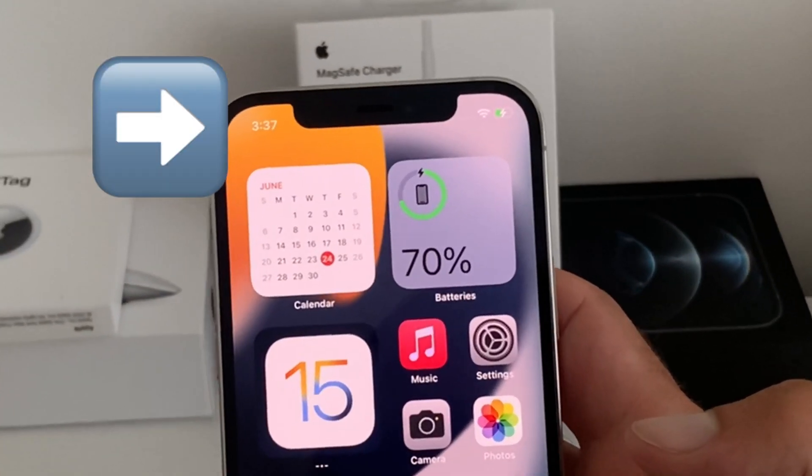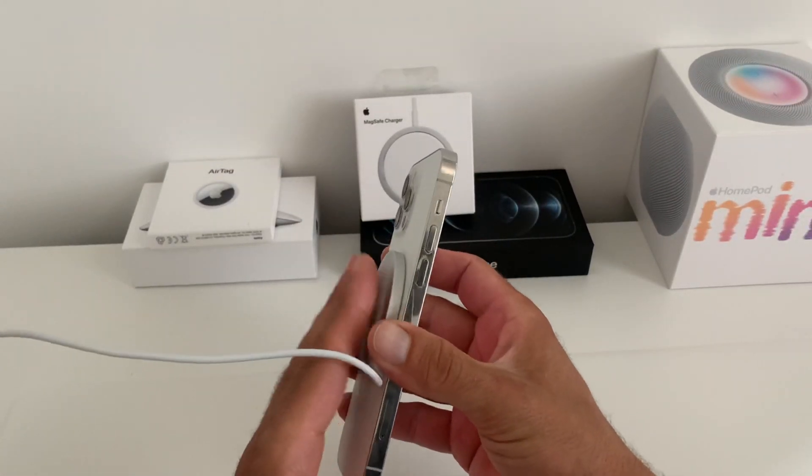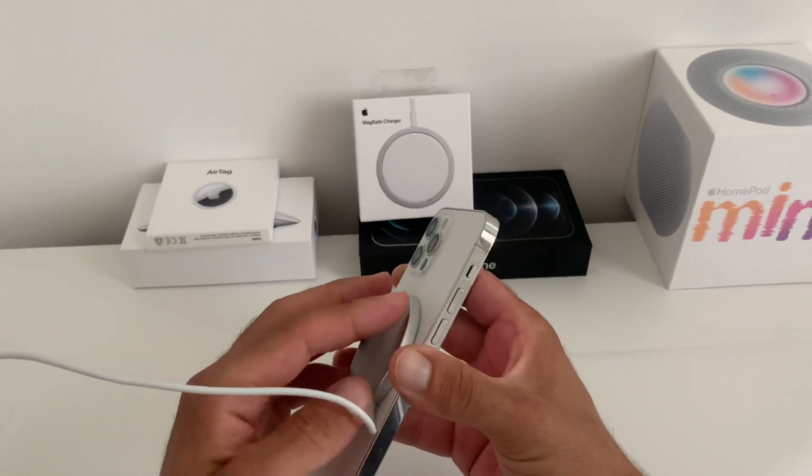There's just a two percent increase in battery charge and the iPhone is also quite cold. Usually when charging occurs, it warms up.